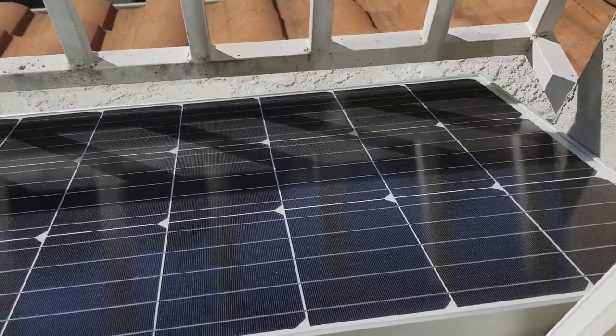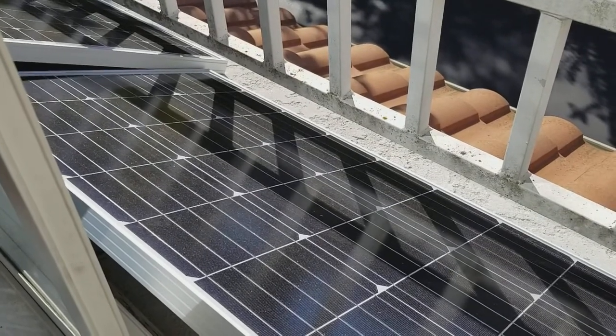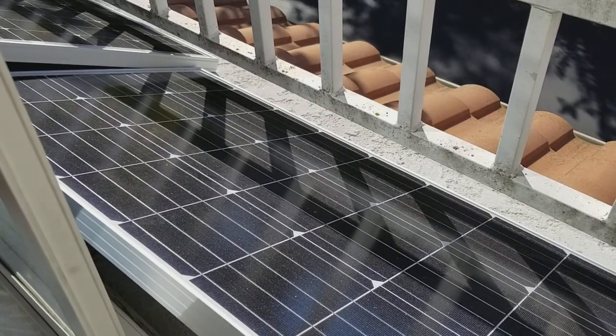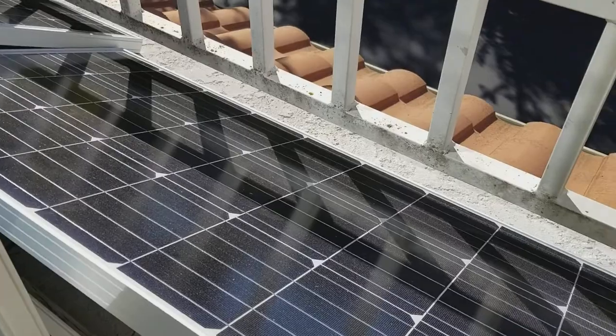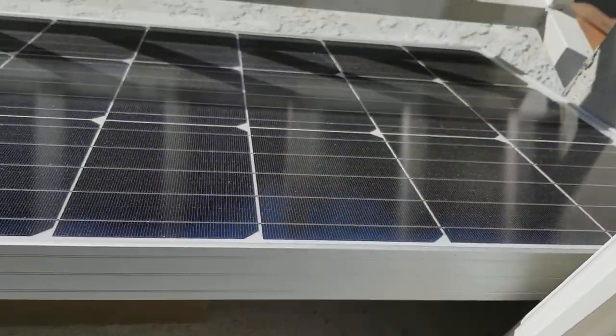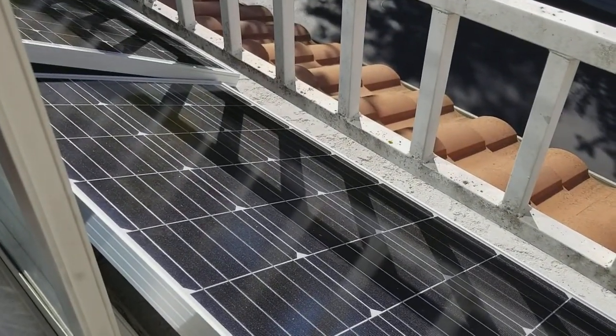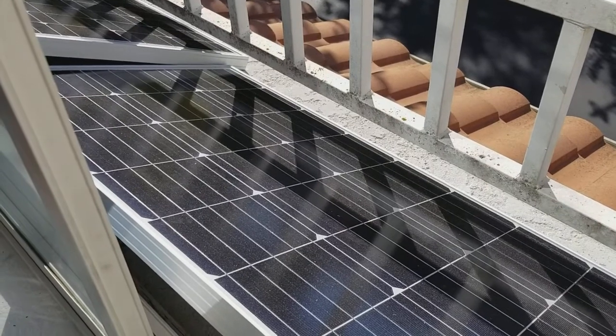Overall, good construction here. Again, the shipping for me was free and it came packed in a nice box with plenty of packing material. You can get different mounting systems for this — Z mounts and things like that to mount it to a roof, a tilt bracket, or a pole mount — so it's very versatile.